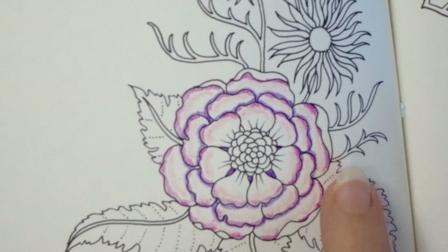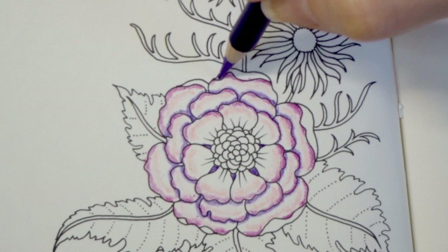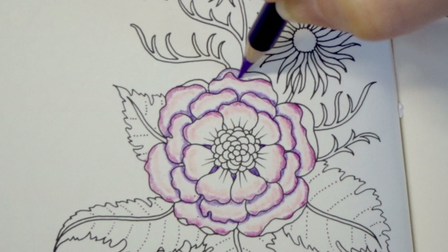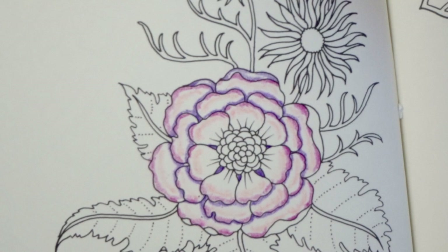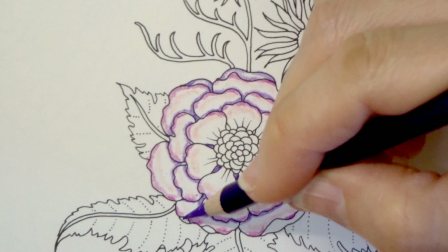Notice that in the areas where the petal is kind of flipped over, I have not done anything to those areas yet, but I am going to come in here and add some of this violet in those areas. I can't really tell if it's another petal under there or if it's the area where the petal is flipped over. I'm assuming that it's the area where the petal is flipped over, and if it's not, then it is going to be now — but it will look great when it's done.